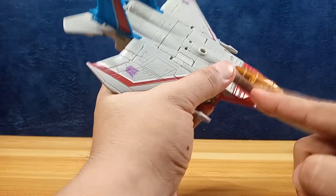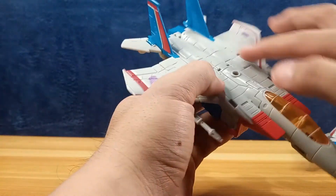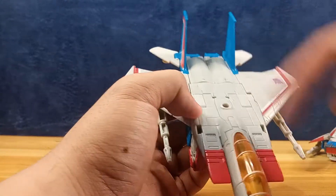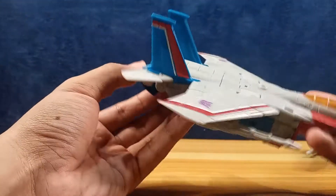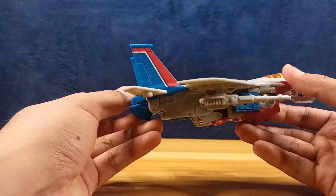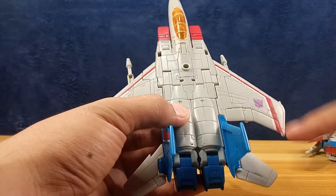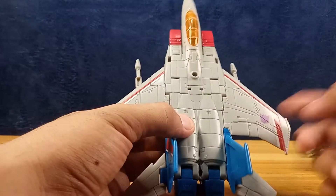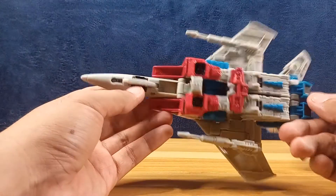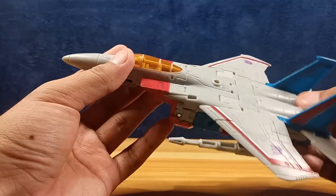There's a nice translucent cockpit — they even detailed the pilot's seat with controls, not super detailed but it's okay. The cockpit does not open, which is fine. Nice panel etchings on top so it doesn't look bare. The thrusters look okay, molded in blue plastic. Nice tampoed detail markings and Decepticon logo on the wings. Underneath you can see his robot bits, but they're hidden well enough — it's okay.